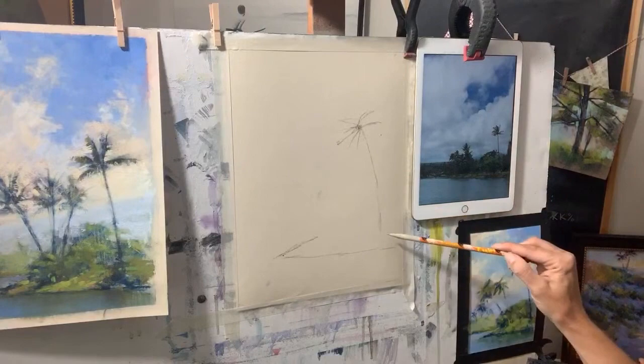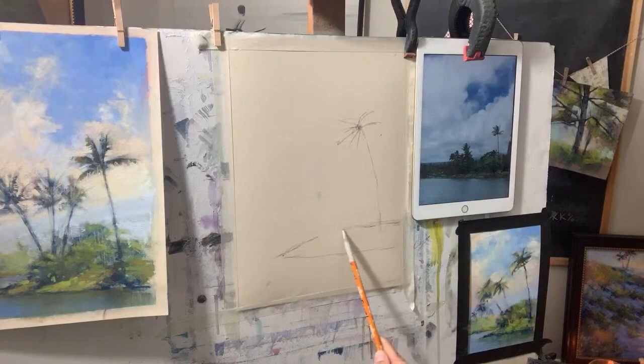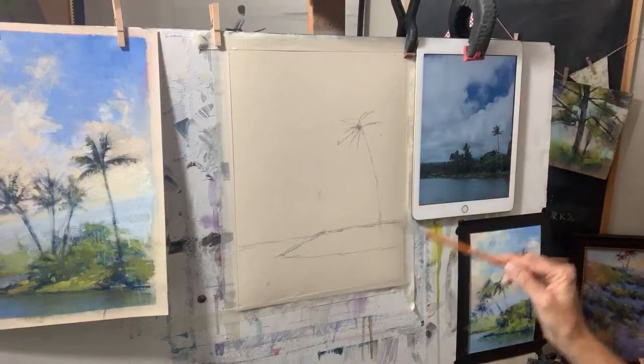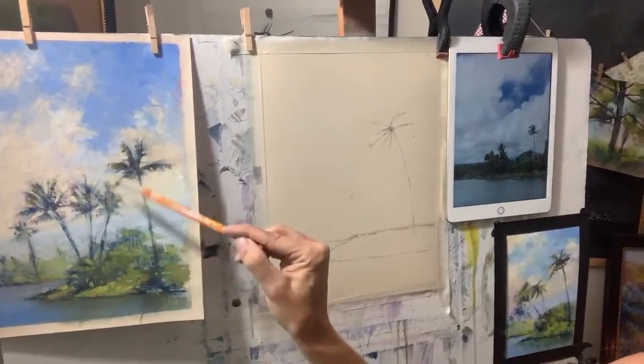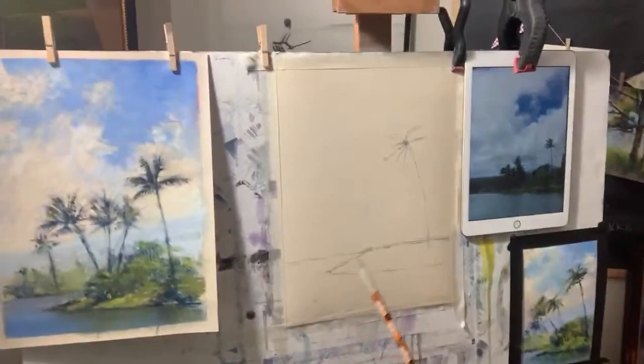That palm tree does go right down to the shore, and there's a little distant higher part of that land, then the distant shoreline where I'll use the cool colors. So I have my main palm tree with that spider shape, and then there are banyan trees in the background and lower bushes and shrubs. In this plein air piece I did three palm trees, this morning I did two — it doesn't really matter, though I love to do odd numbers.